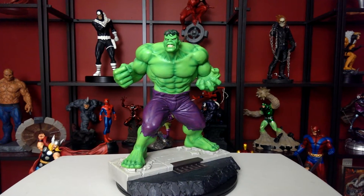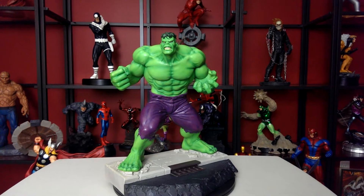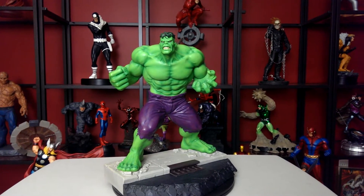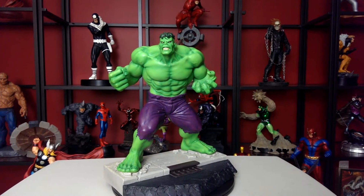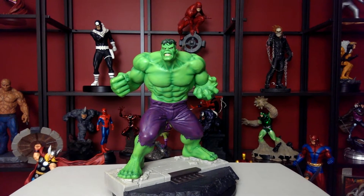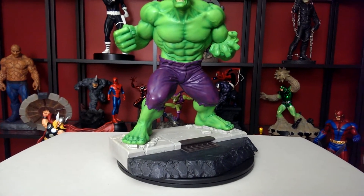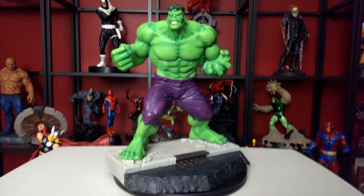Ladies and gentlemen, this is Hard Hero's Incredible Hulk. Guys, this is one massive piece. The base is massive, very heavy, big piece.